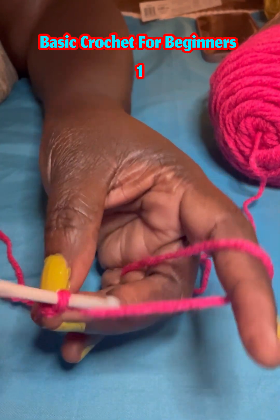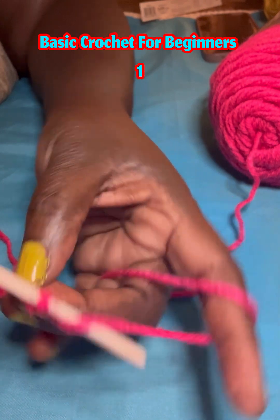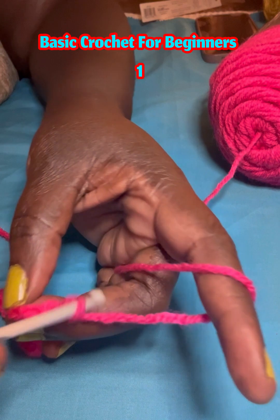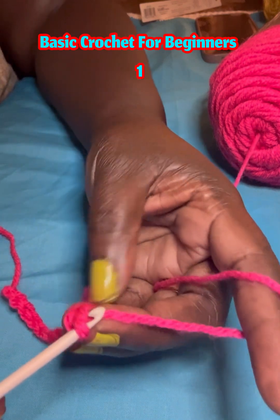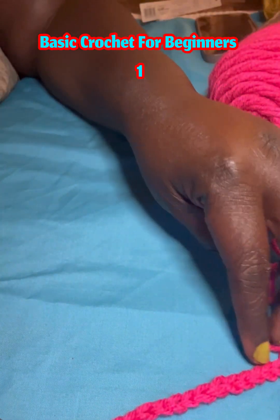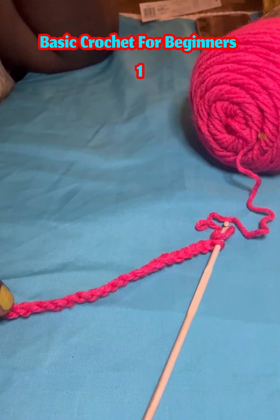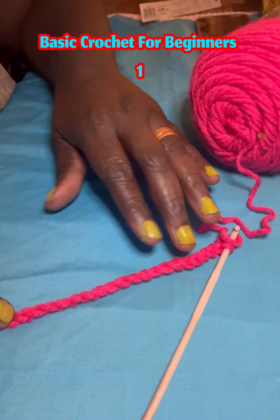Six, seven, eight, nine, ten. So now this is the chain — we made ten chains. We chained ten times.